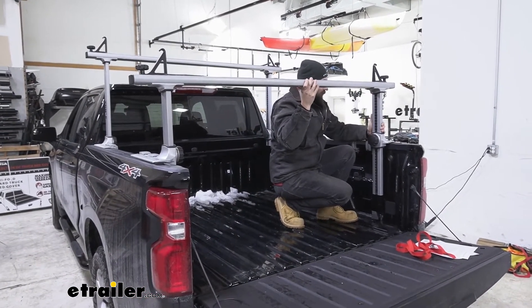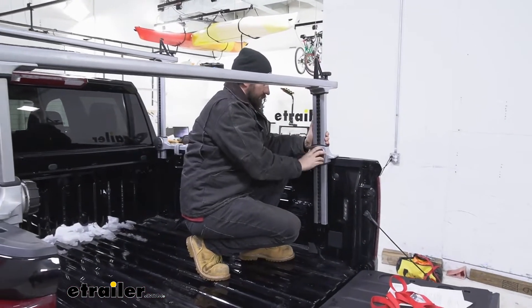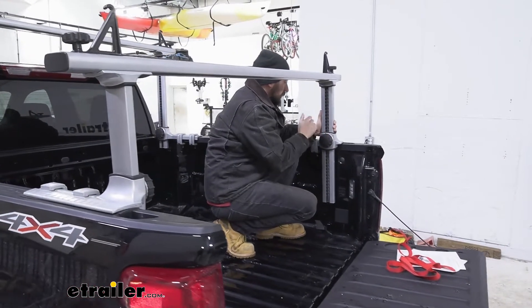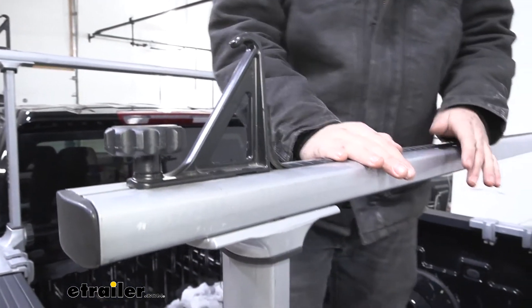Stop it where you want it to stay and then simply re-tighten the knobs. Make sure you pay attention to what numbers you're on so you can repeat that on the other side to get your crossbars nice and level.